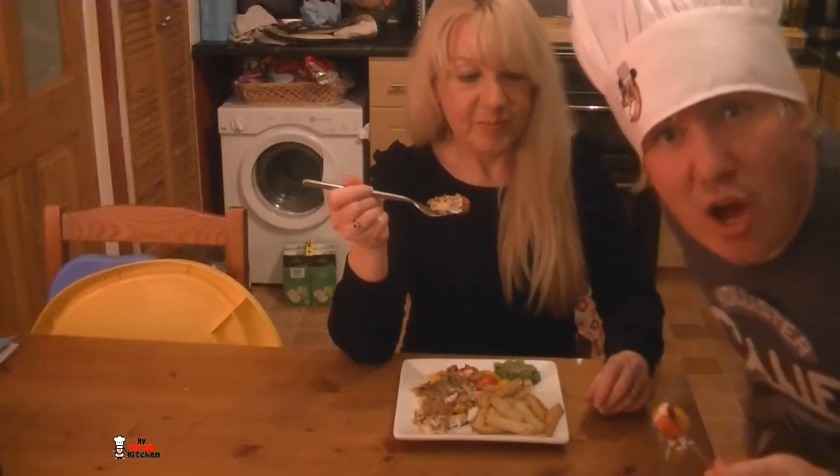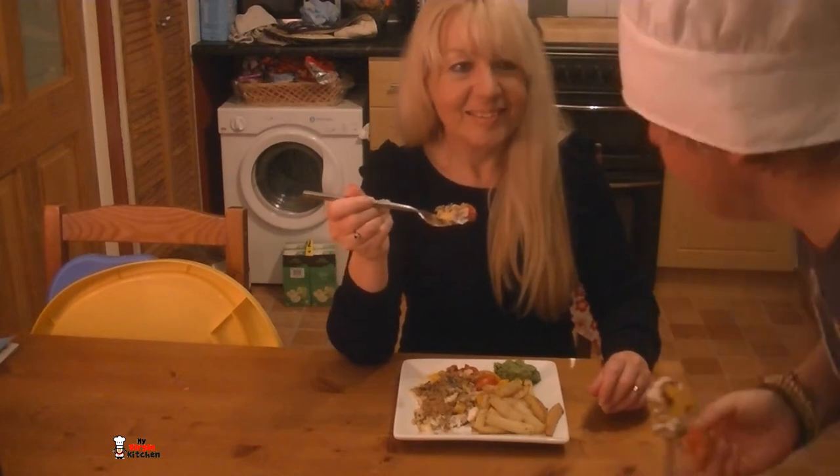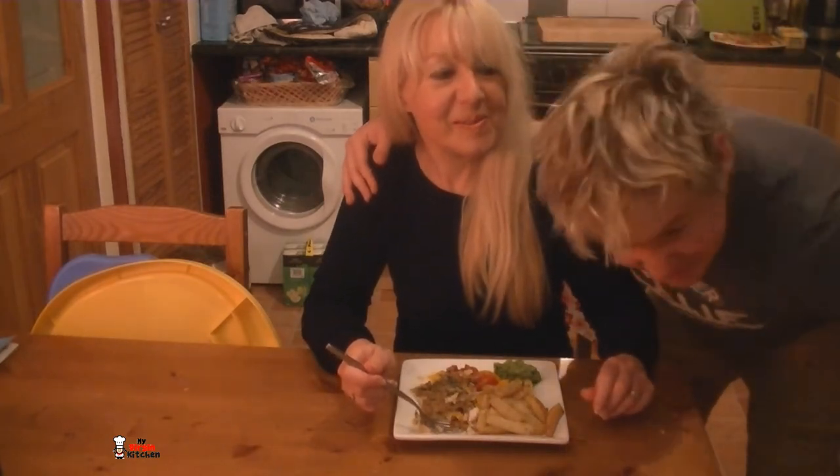Right, everything guys, we are all done. The kitchen smells amazing, not just because of the perfume my mum is wearing. Let's have a taste and see what it's like. I really like that. Do you like that mum? It tastes lovely. So if my mum can make that, absolutely anyone in the world can. Have a go for yourself, let us know how you get on. I'll see you again next time.